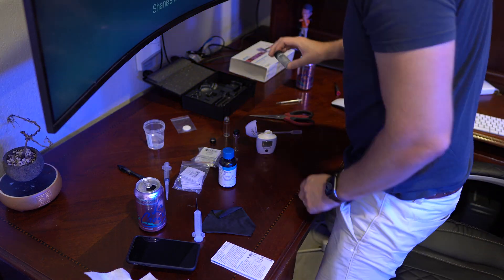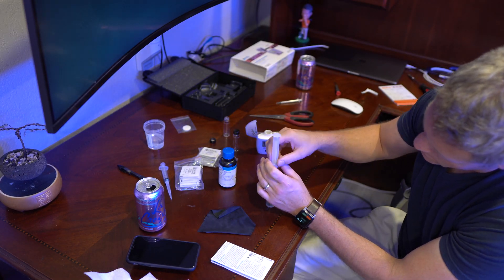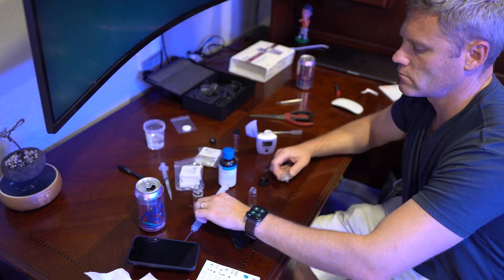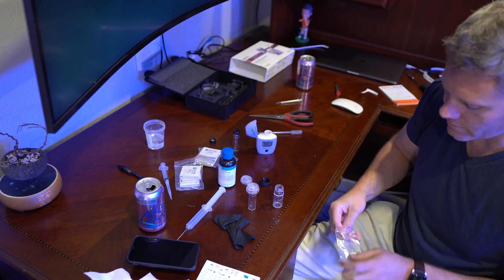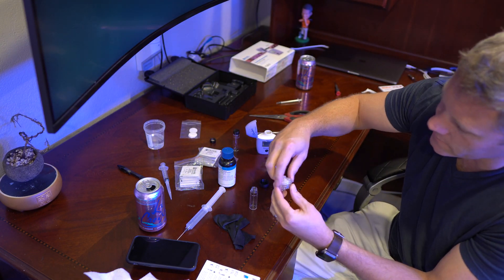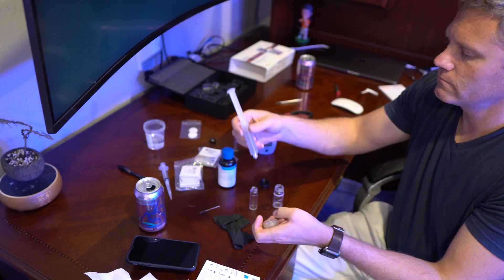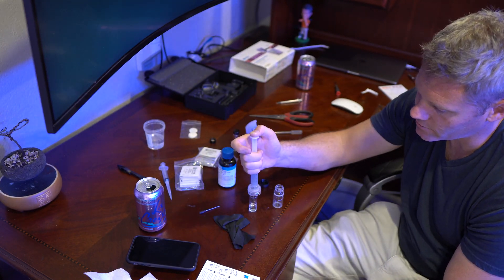But overall, for most people that I know within the reefing hobby, I don't think they're that concerned about having an exact amount of nitrates. They just want to keep a range. Some people are high ranges, like between 10 and 15 — I'm fine. Where other people are lower range, between 0 and 5 — I'm fine. So it really just depends on if the added time is worth getting the accuracy for you.